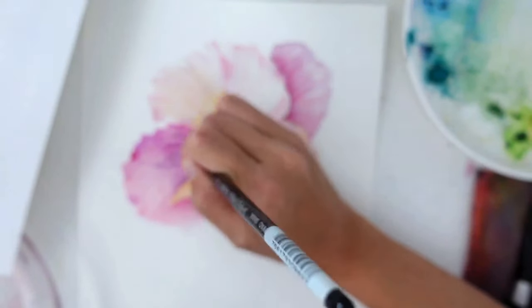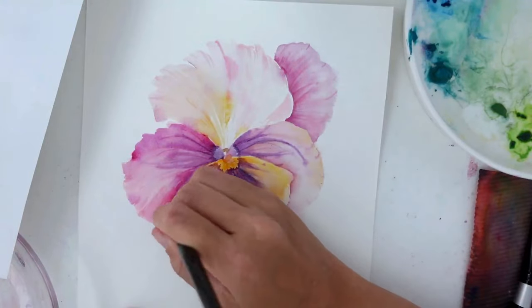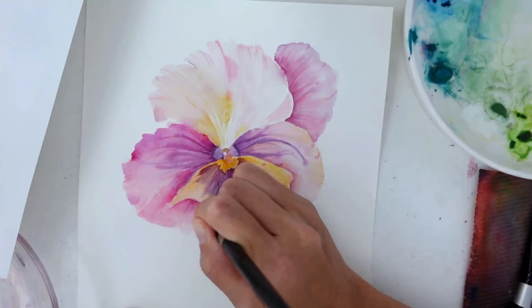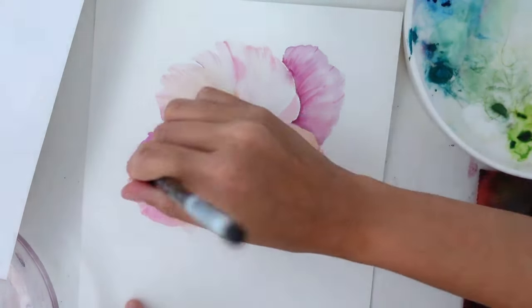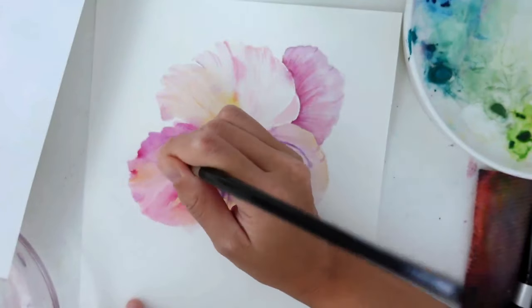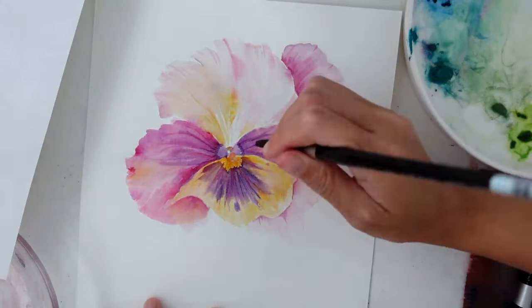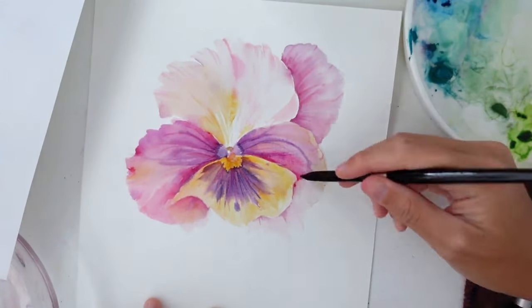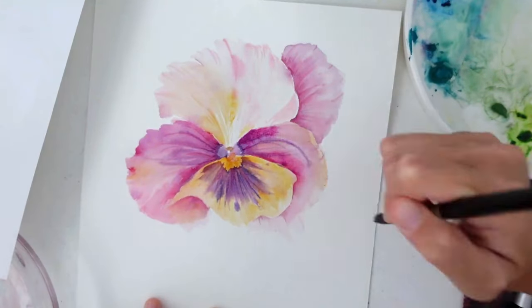I felt like it looked a bit washed out, especially where the pinks were. So I started to charge and add a little bit more color, especially towards the edges, and started to pull it out a little more. This is where, when you compare the left side — which I'm currently working on — and the right side, you can see quite a stark difference because the left side looks a lot more vibrant. Then I have to repeat the same process on the right side so that it doesn't look as washed out.